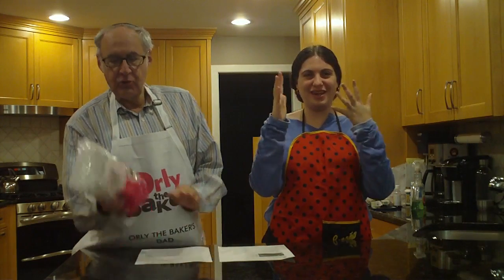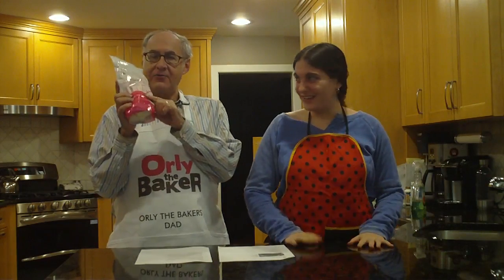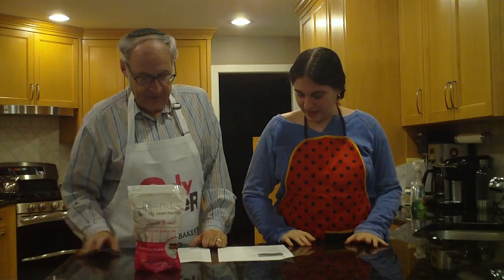The first thing we had to do was wash our hands, which we did. Our hands are beautiful and clean because we don't want to contaminate anything. We've got to shout out to Orly because she always likes our hands to be clean — gluten-free flour, free from any gluten we might have had beforehand.